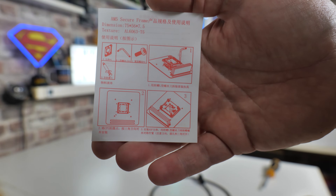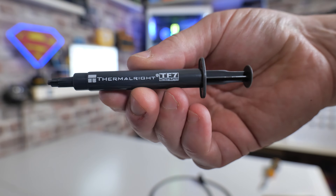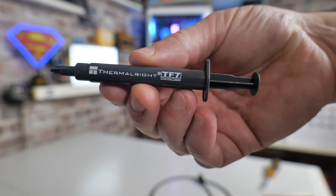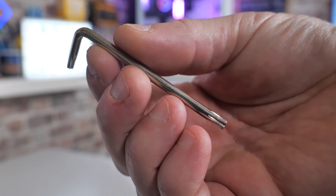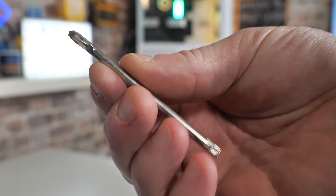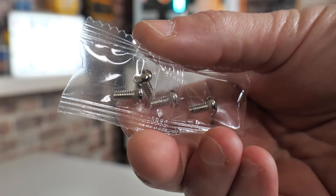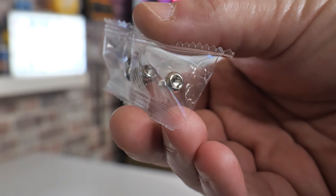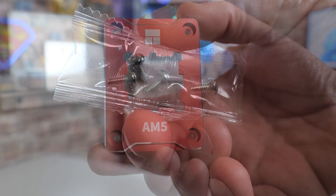You do get an included syringe of the Thermalright TF7 thermal paste, which is very handy. In this particular test today we're going to be using MX4 because that is what I've currently got set up, so we want to see if there are any direct differences in temperatures. You also get a Torx tool for doing and undoing the screws, and there is also a set of four screws. We do have to replace the screws that are actually on the motherboard — when we take out the retention mechanism, we will be replacing those with these four screws.